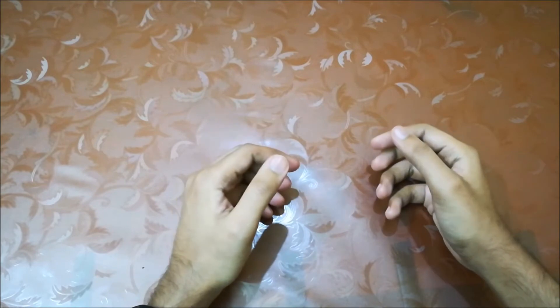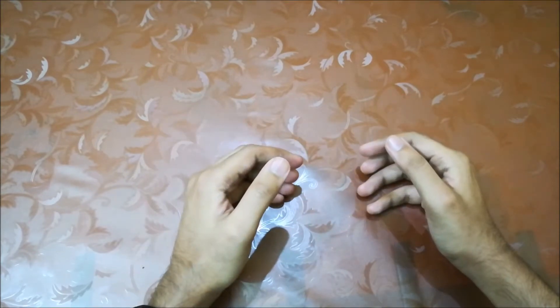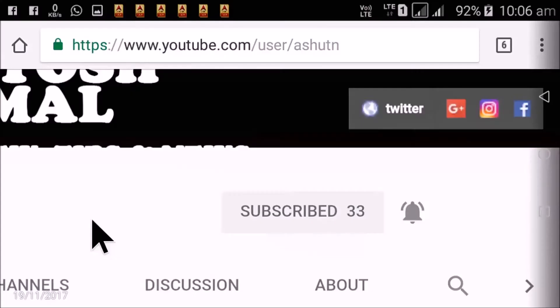Hey guys, this is Ashutosh Nirmal and today I am doing an unboxing and review of the Amazon Basics portable Bluetooth speaker. Before starting, if you're watching my video for the first time, subscribe to my channel for more tech-related videos and hit the bell icon so you'll get a notification when new videos are uploaded. Let's start.